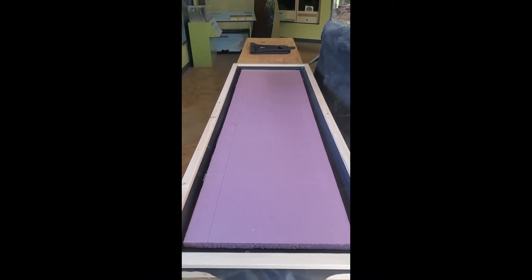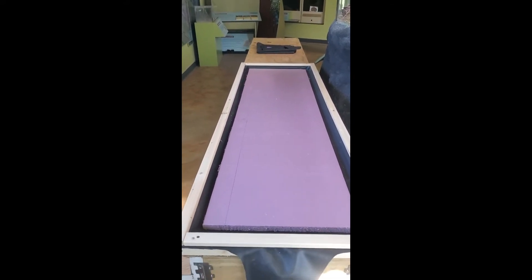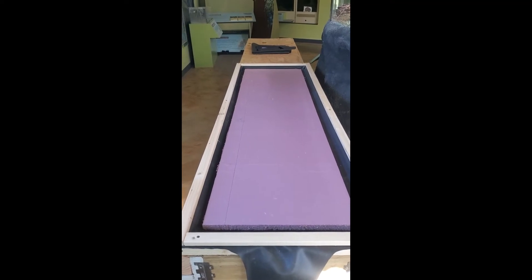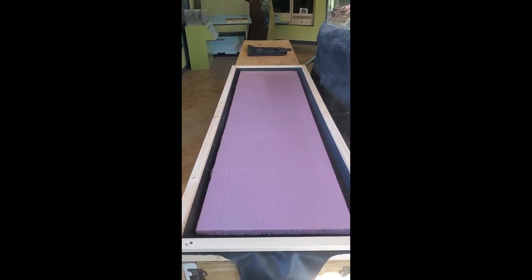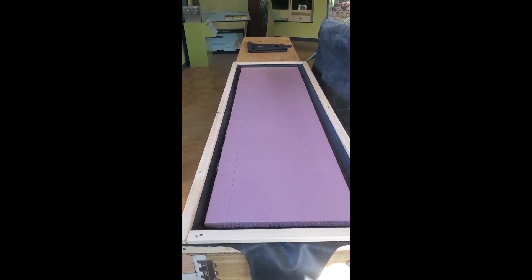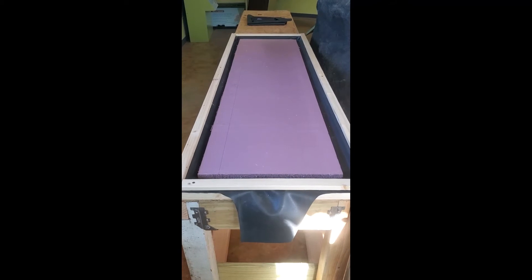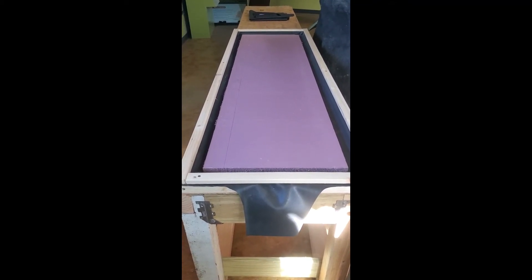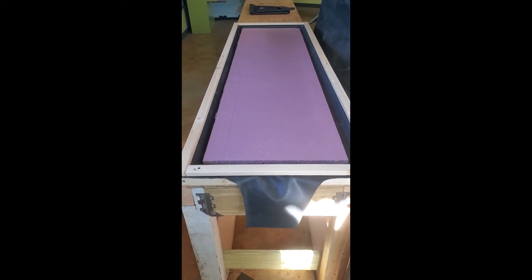What we have made here is a drip tray for the aquarium. It'll catch the condensation or any leaks if the aquarium develops them at a later time. We've used this 45 millimeter rubber liner from Firestone, that's sold at pond stores and online.